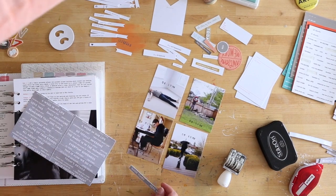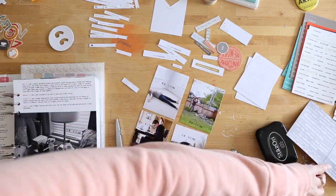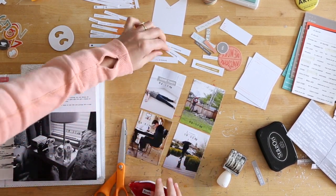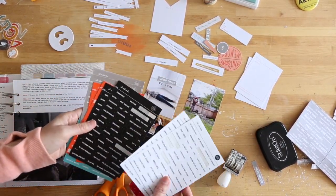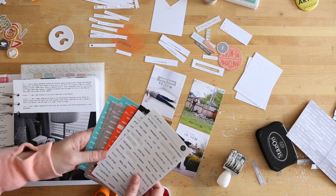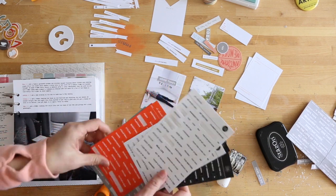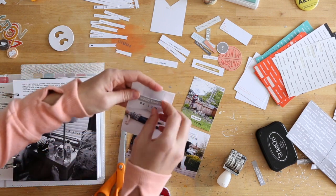I also rearranged some photos based on time - generally my photos go from morning until evening throughout the pockets, but there were some places where I put them where they felt most visually balanced. I'm looking through the stickers and words and phrases from the sticker bundle or other products to find little words that support each photo. Sometimes they're a loving or supportive phrase, other times something silly, and other times just a fact like 'breakfast' or 'lunch' or 'grocery store.'